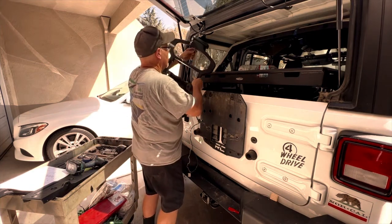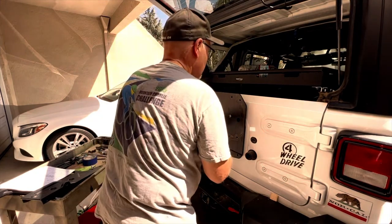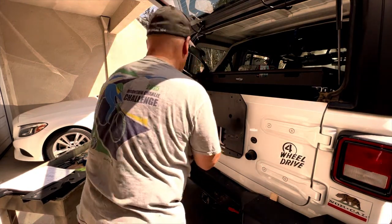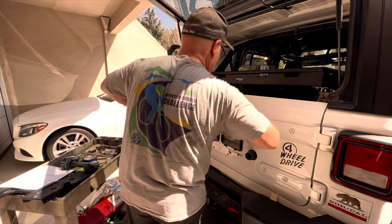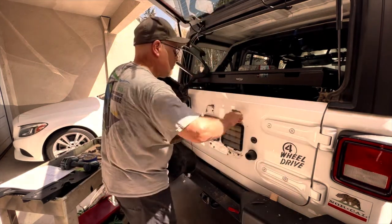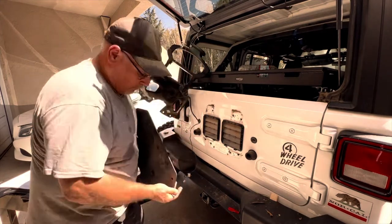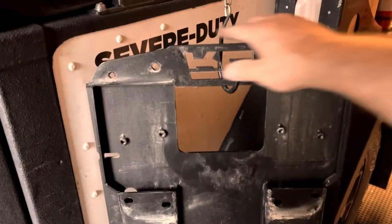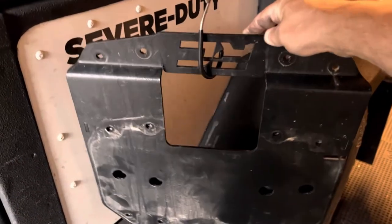I relocated the spare so it would clear my trailer hitch. Now the Jeep is lifted with bigger tires so I don't need it anymore. Quite a bit of debris had accumulated behind the bracket. The bracket was a substantial piece of metal and weighed quite a bit. I didn't weigh the new tailgate reinforcement plate but it's a lot lighter than that bracket was.